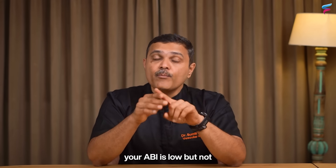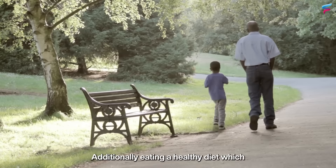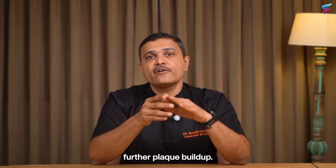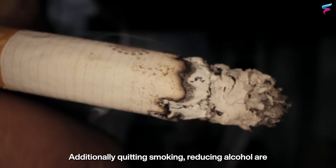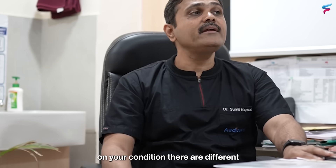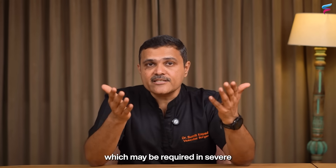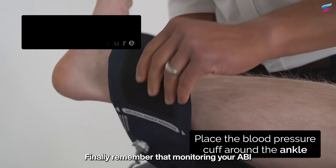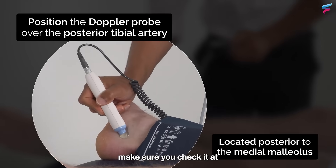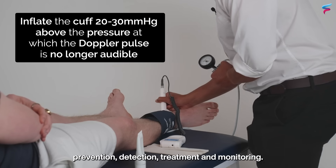If your ABI is low but not in a critical range, lifestyle changes are essential. Walking every day will improve your circulation, and eating a healthy diet low in sugar and refined carbs helps prevent further plaque buildup. Quitting smoking and reducing alcohol are also very important steps. You should also consult a vascular specialist, as treatment options range from medicines to minimally invasive procedures or surgery in severe cases. Finally, monitor your ABI regularly — if it comes back abnormal, recheck at six months or as recommended by your doctor. This creates a continuous cycle of prevention, detection, treatment, and monitoring.